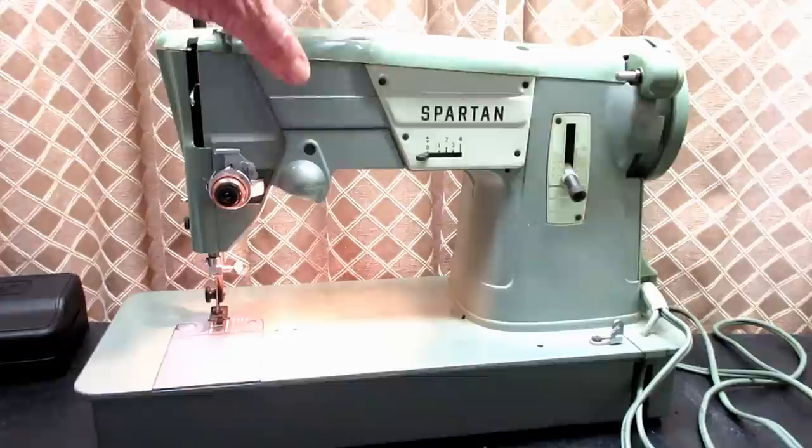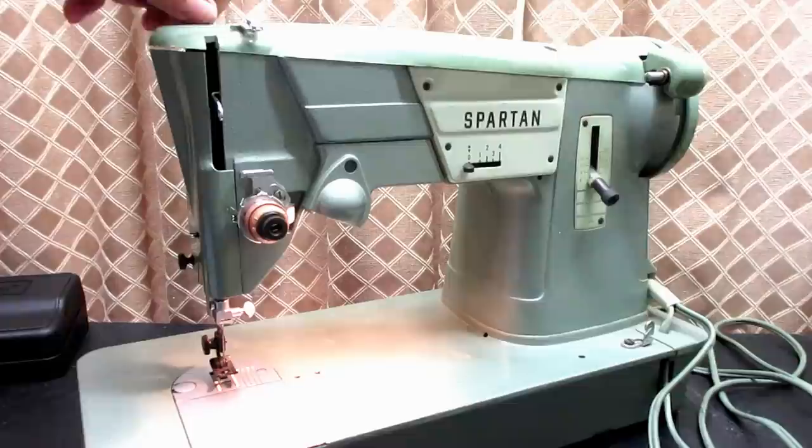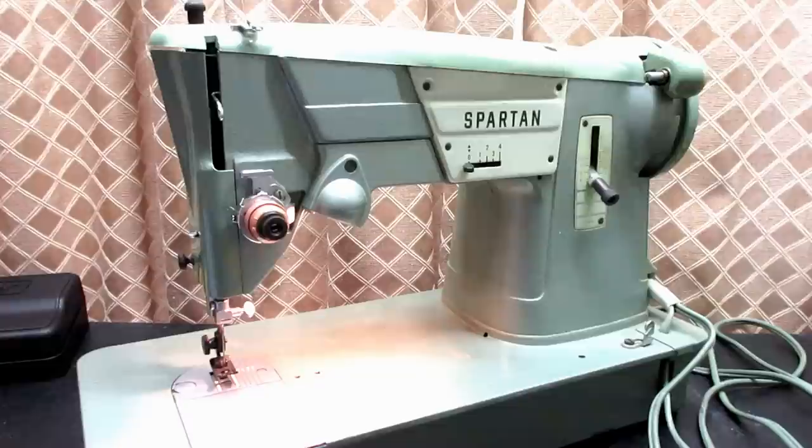I don't have a Singer-badged 327, but I was able to get documents, instruction manuals, and parts lists on these machines. And I can show some of the differences between the two.